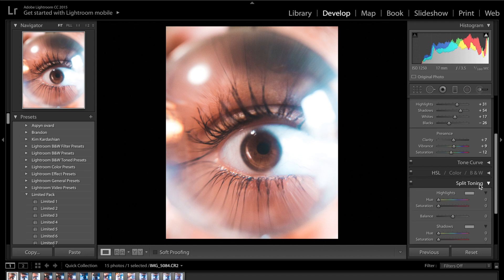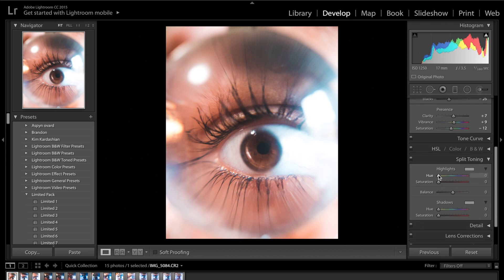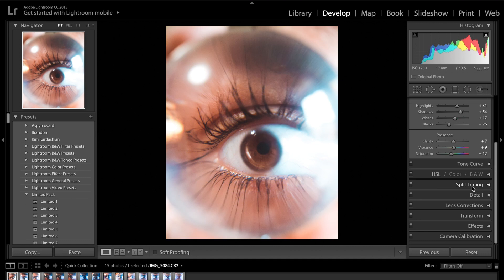The next one we're going to work on is split toning, which basically allows us to add a specific colour into the highlights and the shadows. I like to press Option on Mac or Alt on Windows and click on the hue slider to drag it along and preview what colour you're adding. I'm going for about 197 in the highlights — a blue sort of colour — and then drag the saturation slider up to plus 30. For the shadows I'm going for an orange colour at about plus 18.